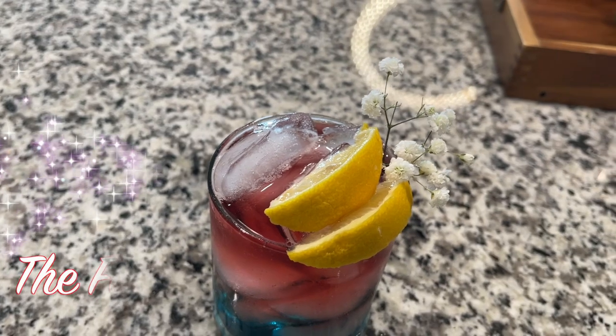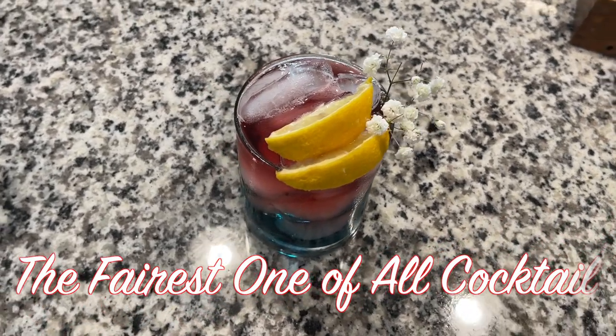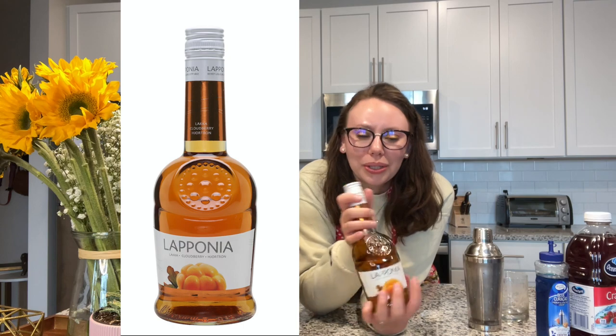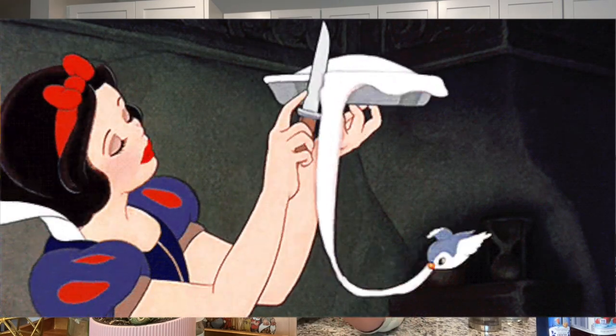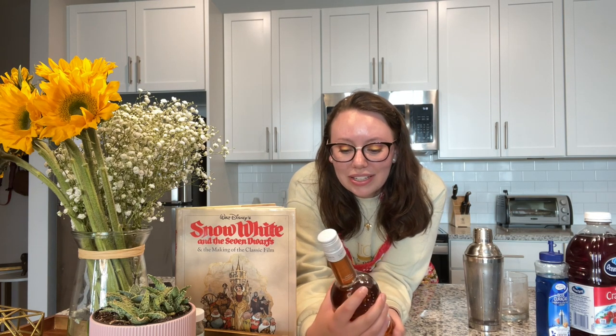This cocktail is very simple to make — it just requires a few ingredients. The base of this recipe is going to be Laponia, which is a Finnish liqueur. I thought this one would be perfect because Snow White is very well known for making gooseberry pie in the movie, and Laponia is made from cloudberries, which are from Finland and grown in the arctic regions. Obviously Snow White is based off the Brothers Grimm fairy tales, so it's not exactly spot on.